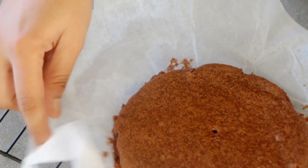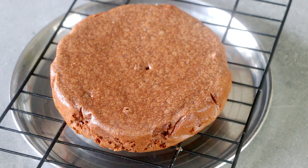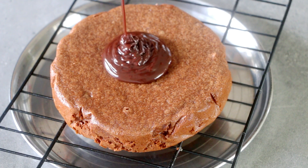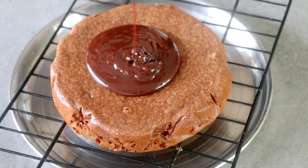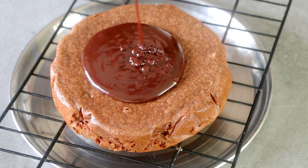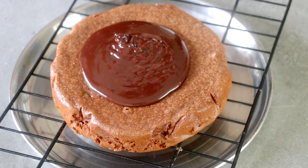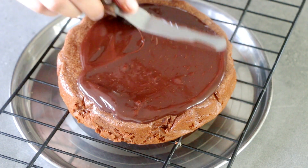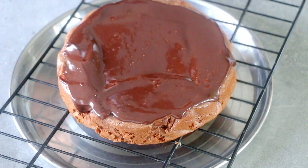Once cooled, you can simply cut it into slices and enjoy as is, or take it a step ahead and add any favorite chocolate sauce — a simple chocolate sauce, a Nutella, or a chocolate ganache, anything would be fine. I'm adding in some dark chocolate ganache as well as some white chocolate ganache to give it a swirl effect, just because I was in the mood to decorate it. It tastes good on its own too, trust me. Go ahead and decorate the way you like it.